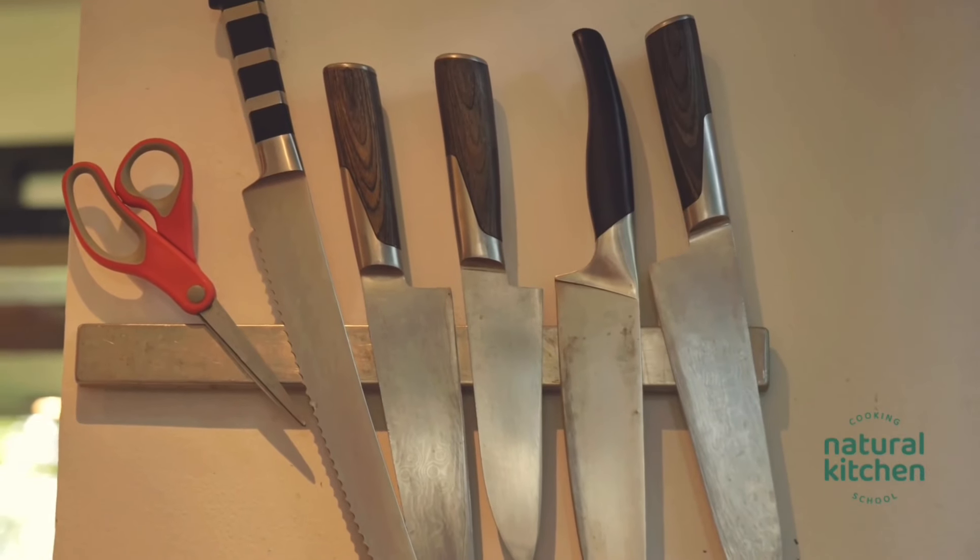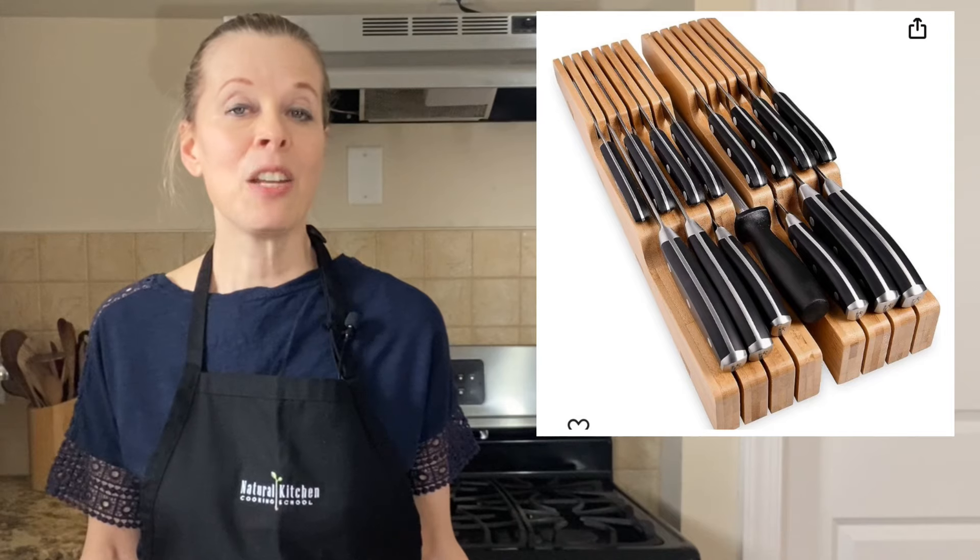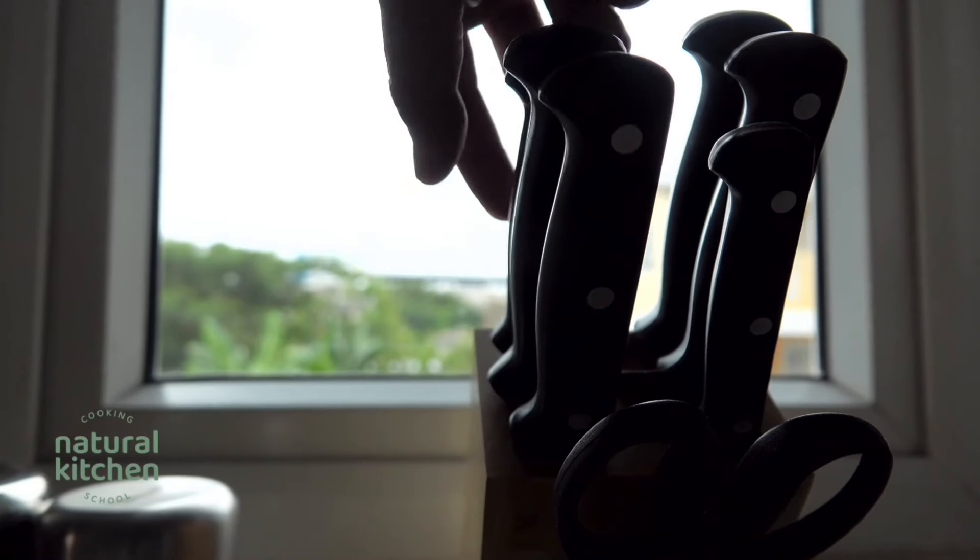Another consideration when it comes to kitchen knives is storage. Just like choosing the right knife, this is a personal preference. Some options include storing knives in a kitchen drawer, attaching them to a magnetic strip, using a drawer knife block, or a countertop knife block. If transporting your knife, I always recommend covering it with a protective sheath for safety.